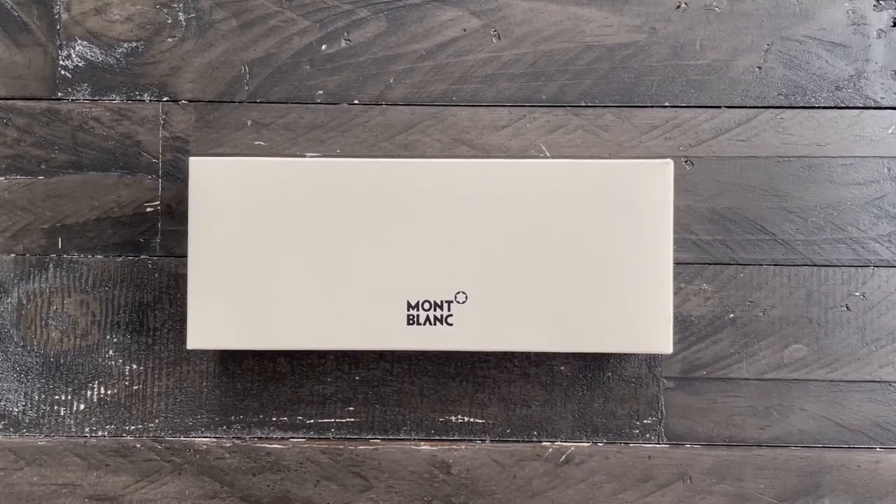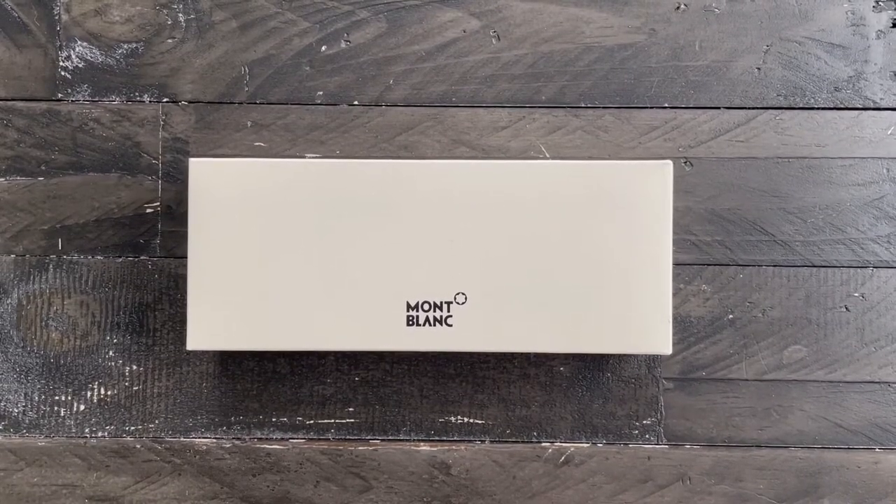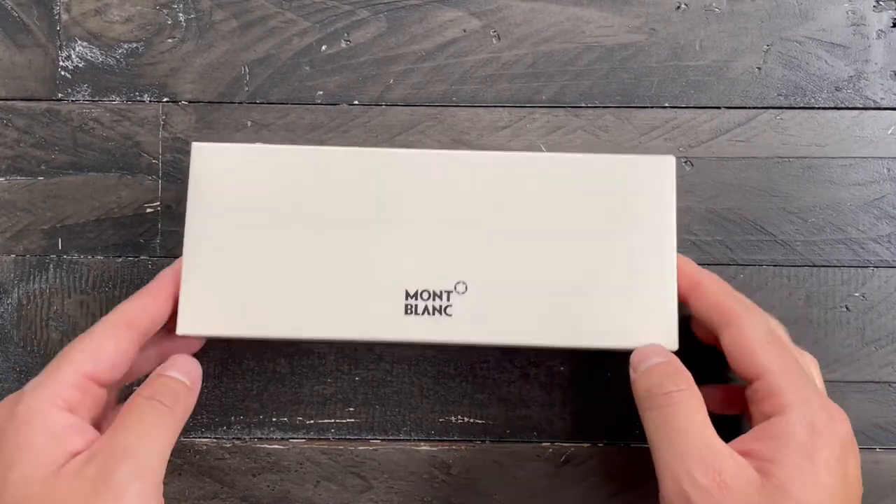Hello, today I have the Montblanc Pix Ballpoint in Emerald Green. It comes with a standard Montblanc white box, as you see here.